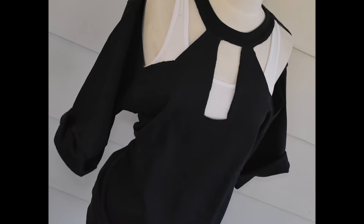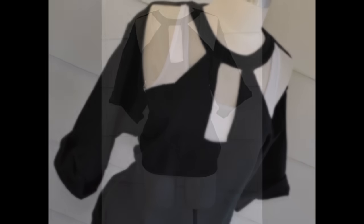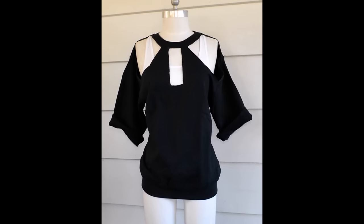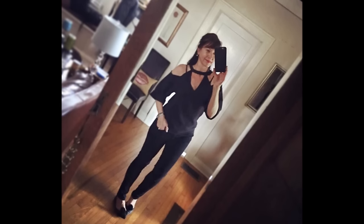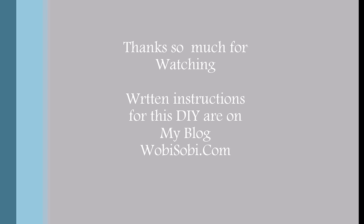There's the triangle one I was telling you about — I really like that one. This one's the square, and see, the shoulders are a little bigger, like I was saying. You can make that top part any way you want to. And there's the one I wore with some black jeans the other day on my Instagram account. Thanks so much, guys, for watching. If you have any questions, please email me on my blog, Wobie Sobie, and that's where the written instructions will be. Have a fabulous day.